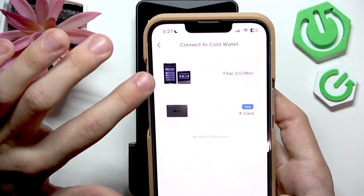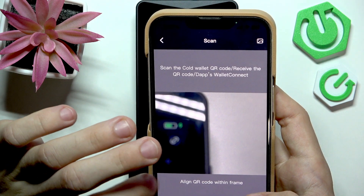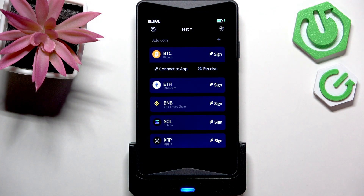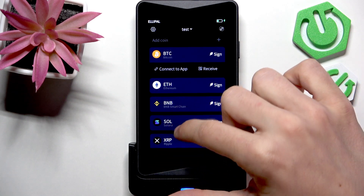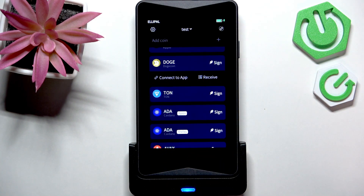Now you can select Titan 2.0, connect Titan, and now on your Titan you can either select certain coins — just click on the one you want to connect, then click on connect to app.